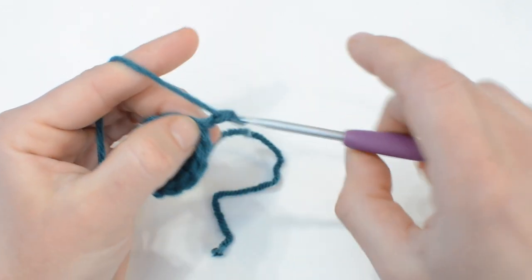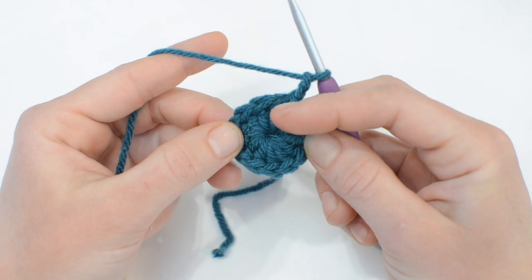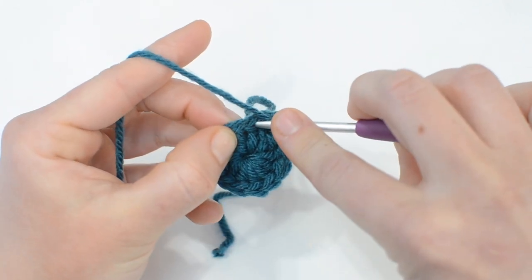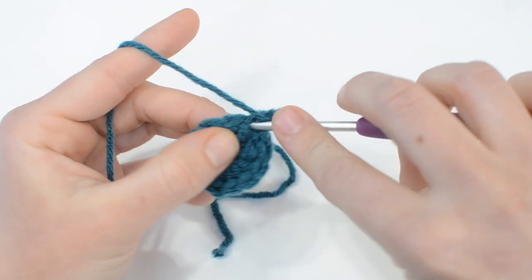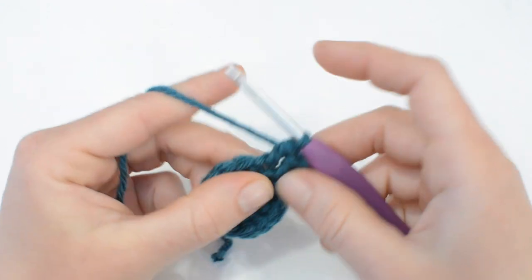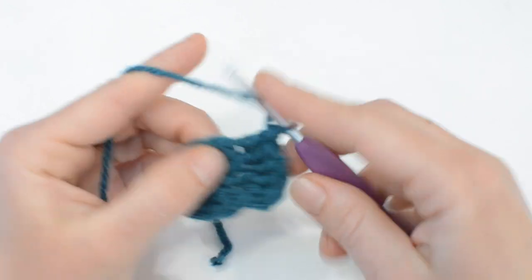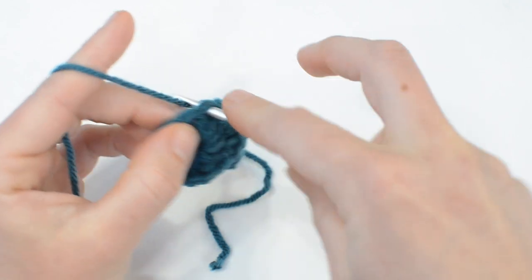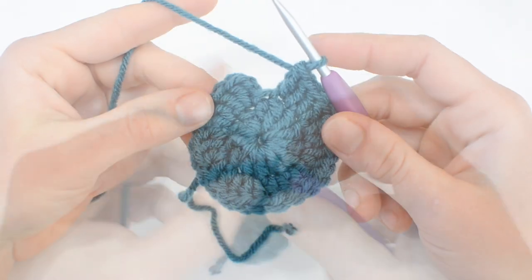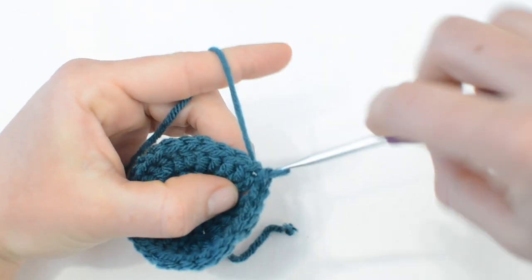Round two starts with a chain two. Every round is going to start with a chain two and it never counts as a stitch. Round two begins with two double crochets in each stitch, starting in that first stitch where our chain is coming out of. Go around doing two double crochet in each stitch, which should leave you with 24 stitches at the end of round two. At the end of round two, do a slip stitch in the first double crochet to close off the round.